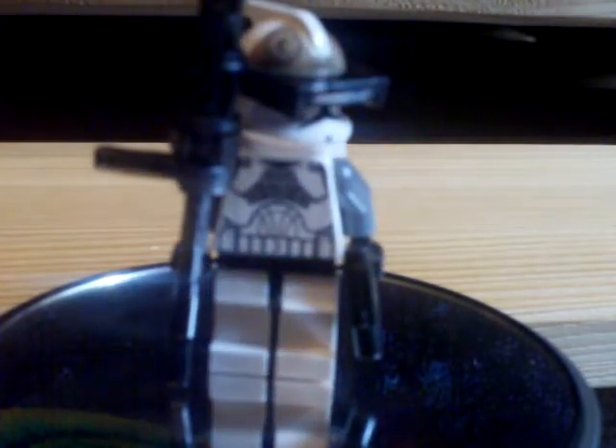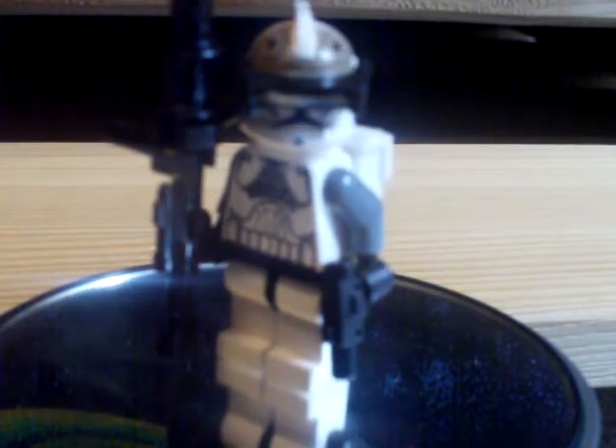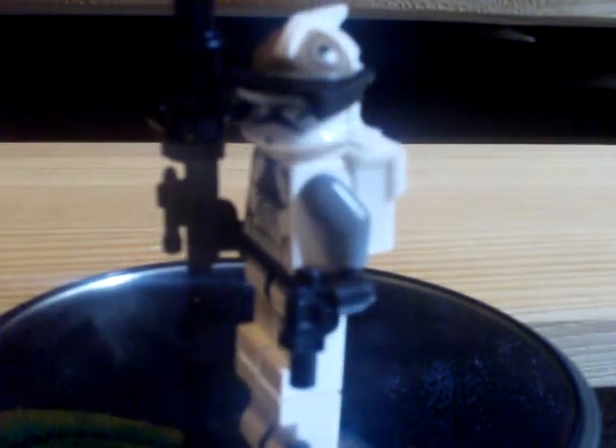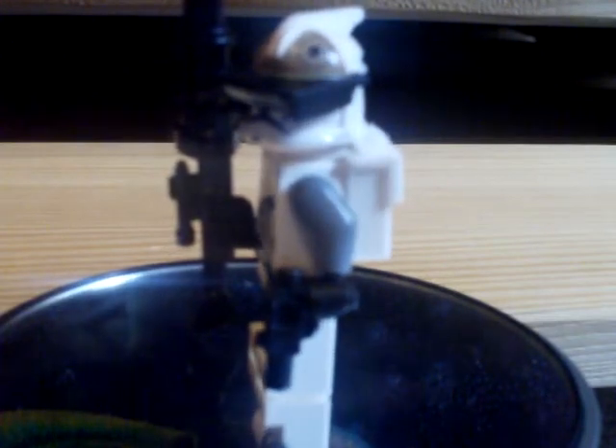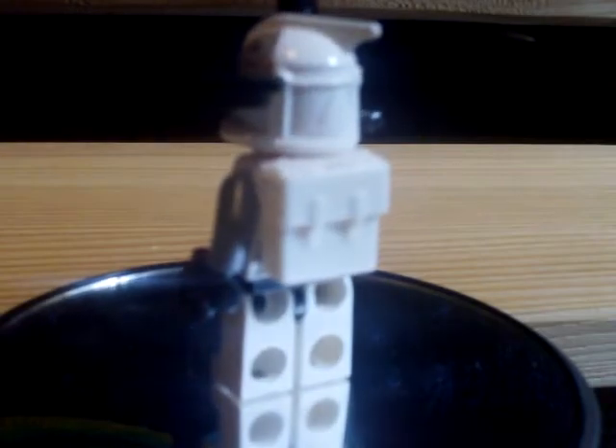His gun I will show later. His torso and arms are still the same — I might change the arms, but the torso is going to stay. He has my custom micro binoculars and a pistol in his left hand. By the way, he is for sale, like all my custom clones.